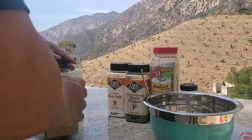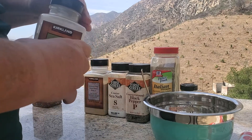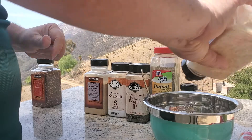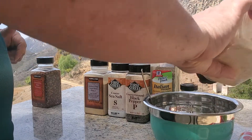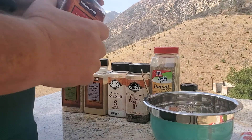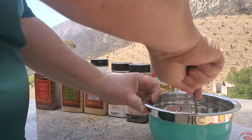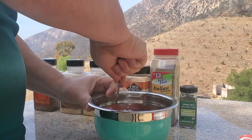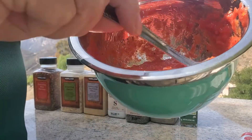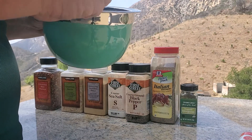Some granulated garlic — you can't be too garlicky. I may add more garlic. I don't have any onion powder; I don't want to use my whole onion, but that's all I've got. So just give it a little bit — just a little bit of red onion.